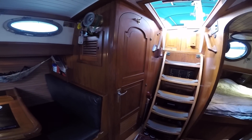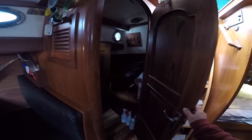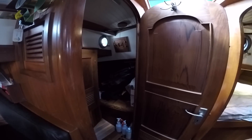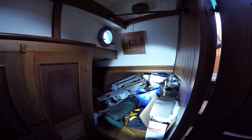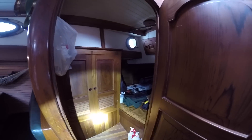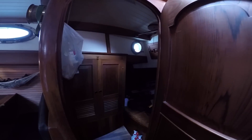On starboard, we have the single. Right now I'm just using it as storage — the light burnt out the other day, so I haven't replaced that yet. It's a really large single, very wide actually, but not quite enough room in here to change. At least you have a door that closes for privacy, and there's a hanging locker as well, and storage under the bed.